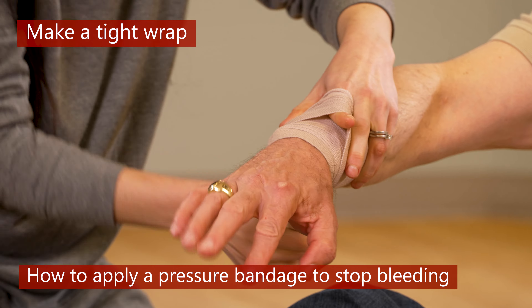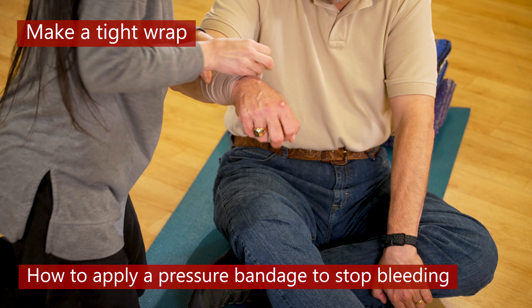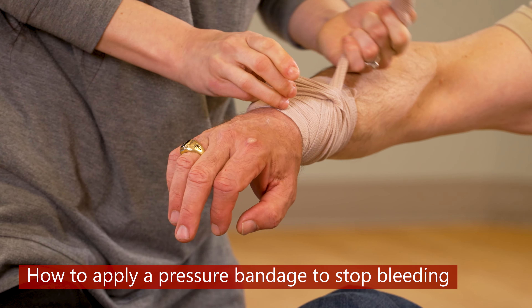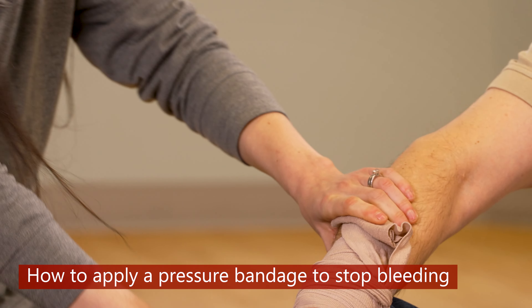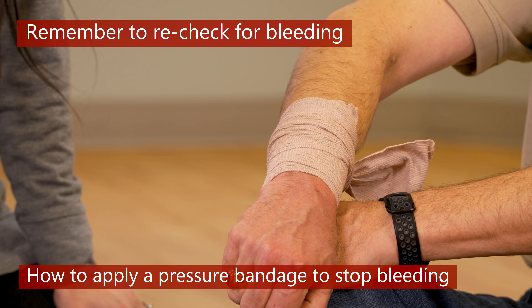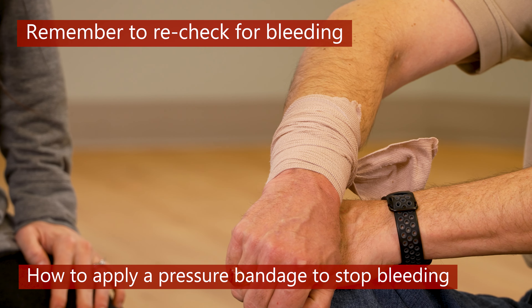When the roll is almost used up, put your finger on the wrap and wrap it over your finger, then remove your finger and use the space to tuck the remaining bandage and pull tight. This will keep it in place. Remember to recheck for bleeding.